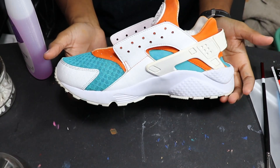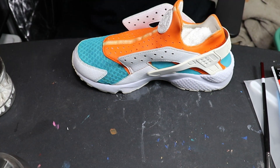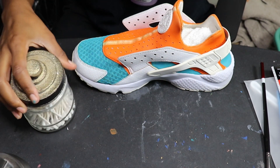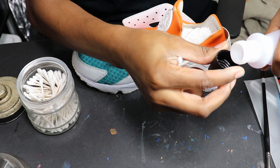Here's what I'm looking like after all those coats are laid down. Now I'm gonna take some acetone and some Q-tips and go around and clean up some little areas where I got paint where I didn't want it.